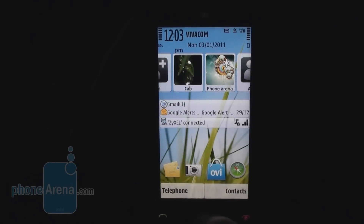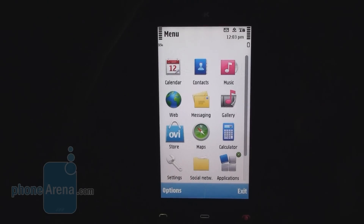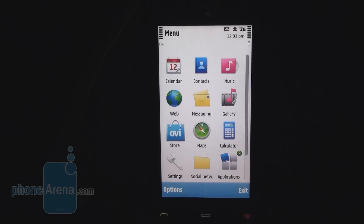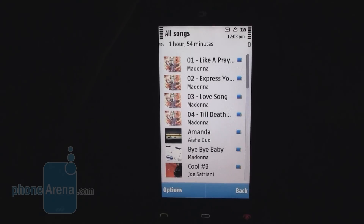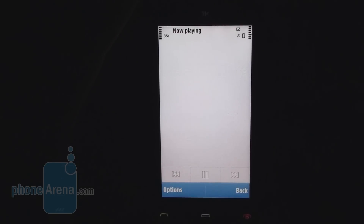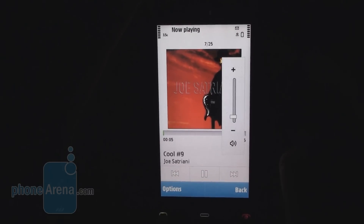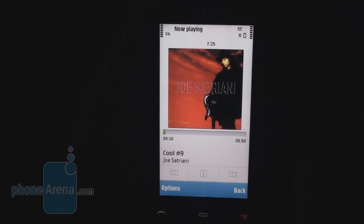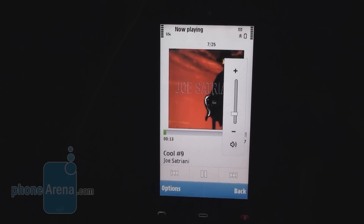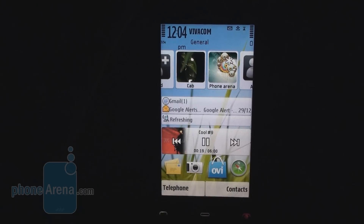The music player is the familiar Symbian 1 music player — it has cover art. The audio quality is pretty clean and loud. We played a random song by Joe Satriani and pumped the volume to maximum. You can hear there is no audible distortion, and the music player produces a nice overall sound.